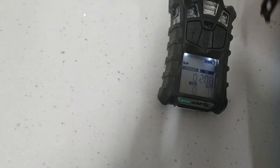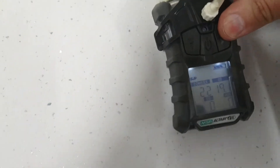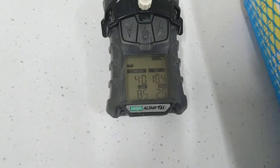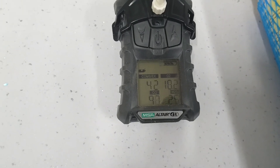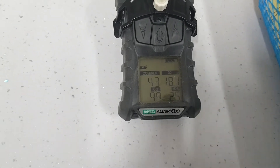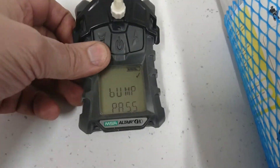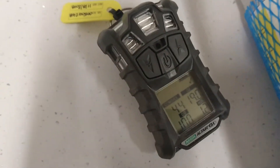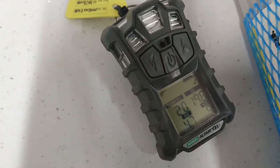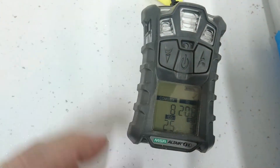Turn the gas on and press the clip firmly over the top of the gas detector. We will now see that the readings are all changing, indicating that the gas detector is seeing gas. That indicates that the bump test has passed. Remove the clip.